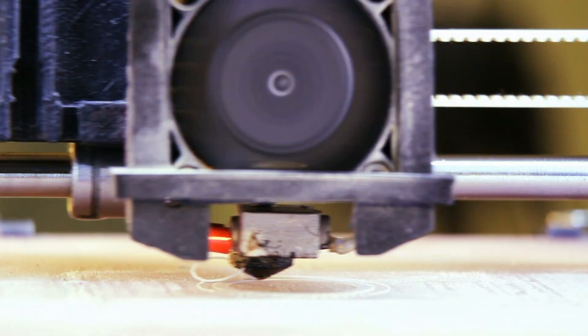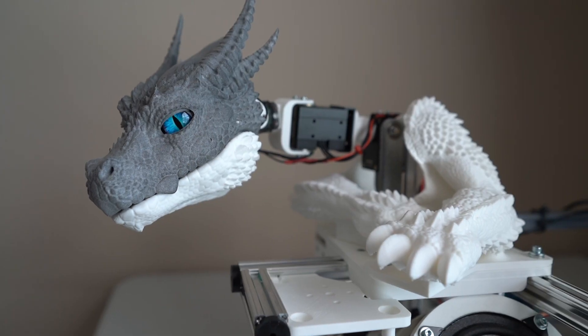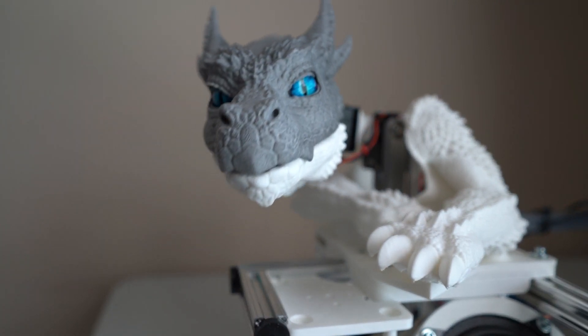No molds — I could print all the shells out of PLA and nylon. Kronos III is not yet finished; I've just wiped off the dust and started working on him again. Excited to share more in future updates.